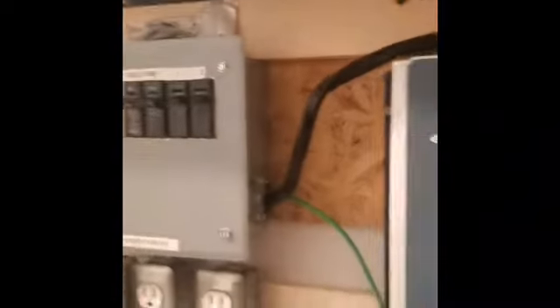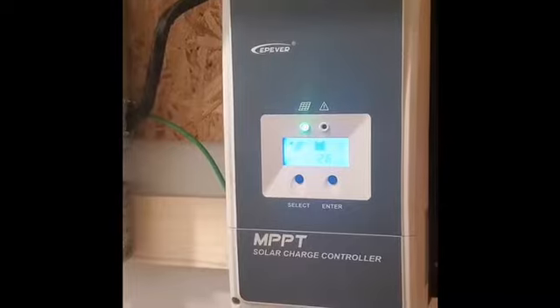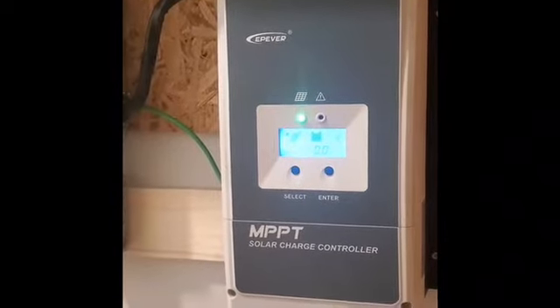This is the second day since we built it, which was on my birthday. So thanks, Eric, for making it the best birthday — building a solar system.